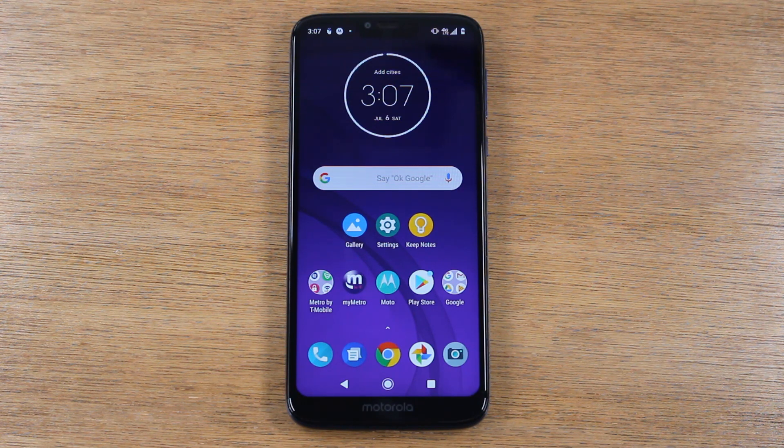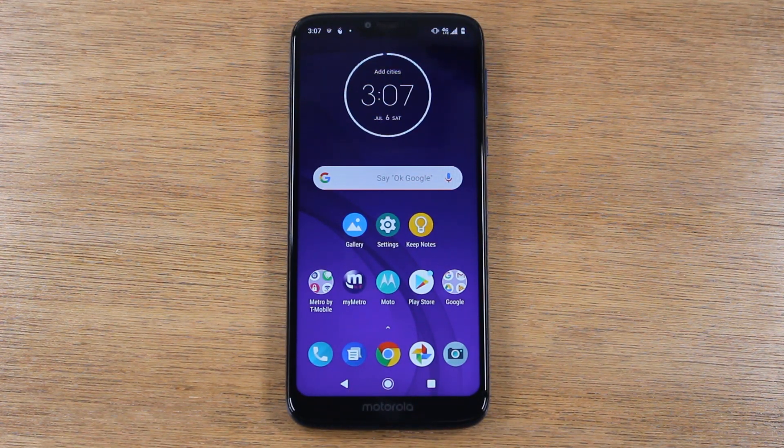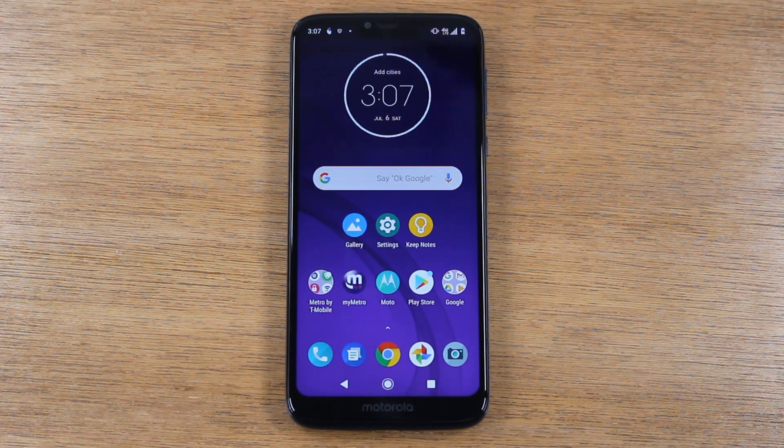Let's go ahead and jump right in. We're going to be going over how to mirror your screen to your TV. We're going to show you two methods: the first method is how to mirror the entire screen to your TV, and the second method is how to mirror things from specific apps.